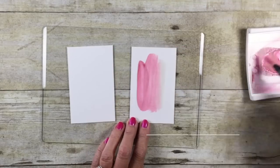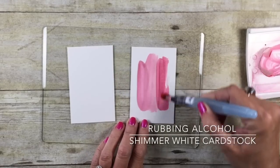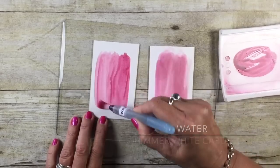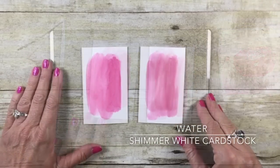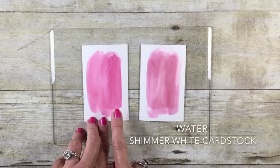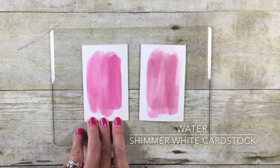My last cardstock — this is our shimmer white. Here we go with rubbing alcohol, and here it is with water. I'd have to say my conclusion here is that I actually prefer the water on the shimmer white cardstock.